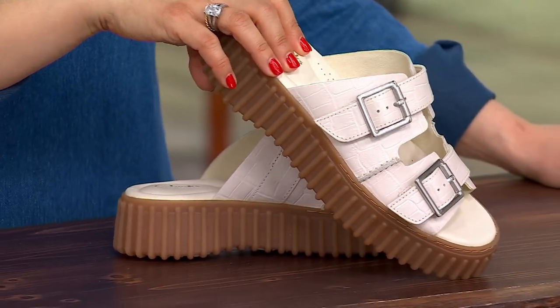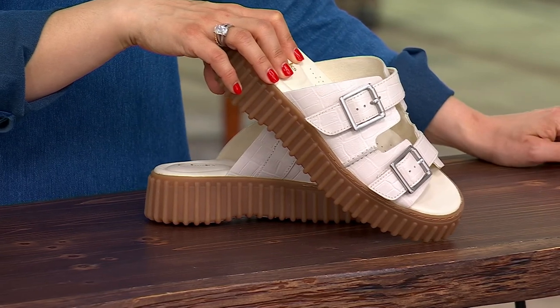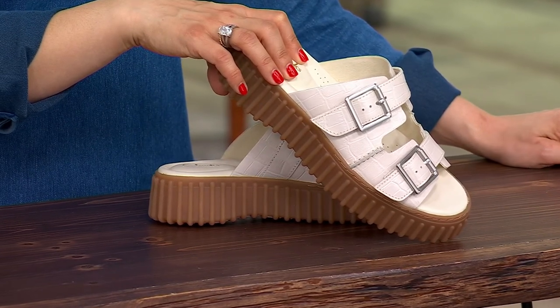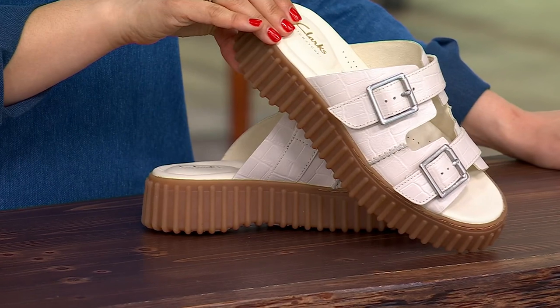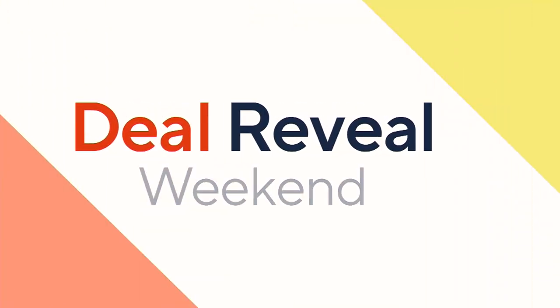I need the cream and the black in a size 8. Whole and half sizes are available. The item number is 637-471. Call us at 1-800-500-7590. These are brand new, so really good stuff.